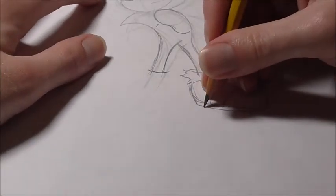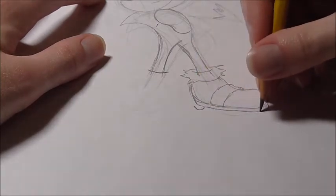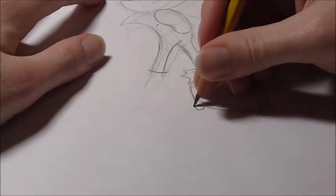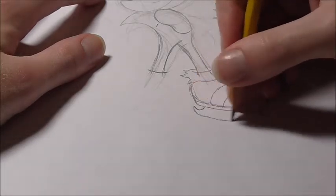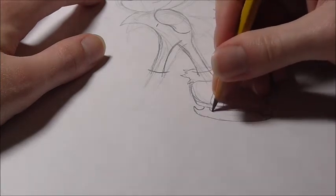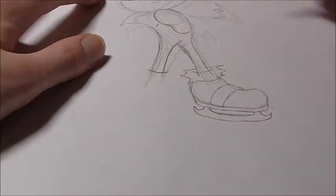For the ice skates, I just draw this little curve right here, and then another one right here like that. Then a curve line that connects those two, and then another little curve line that goes up and around like this. So that's one ice skate.